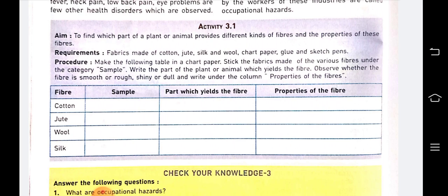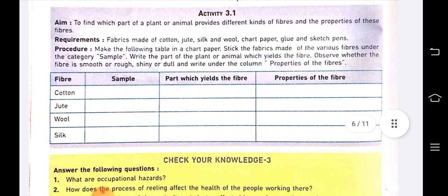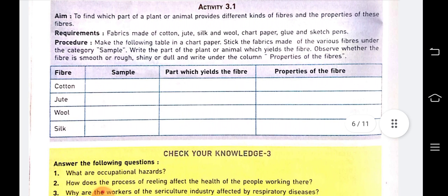Activity 3.1: To find which part of a plant or animal provides different kinds of fibers and the properties of these fibers. Requirements: fabrics made of cotton, jute, silk, and wool; chart paper; glue; and sketch pens. Make a table in chart paper, stick the fabric samples under the category 'Sample,' and write the part of the plant or animal which yields the fiber.